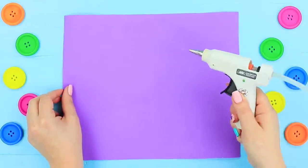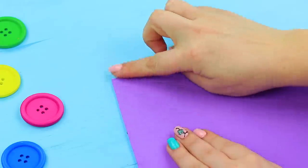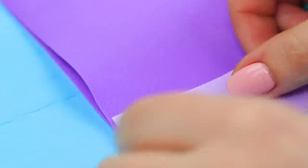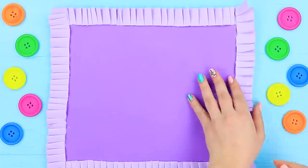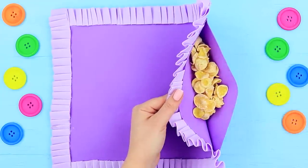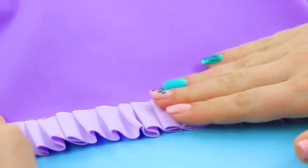Glue two foam sheets together to make a cushion. Decorate the edge with a foam paper trimming. Pour stale cornflakes inside, then glue the cushion shut.